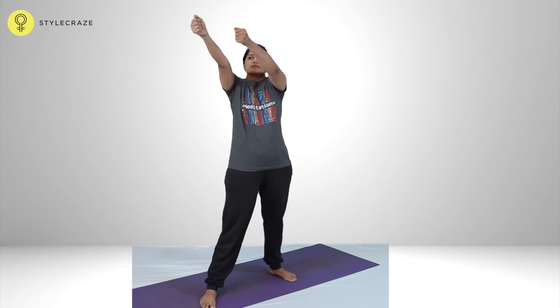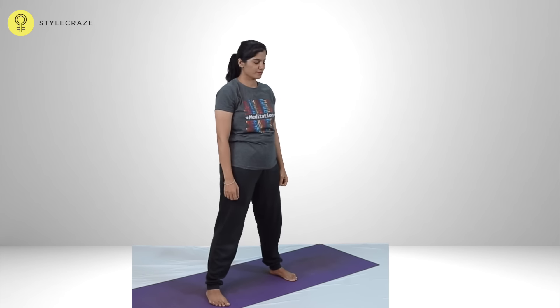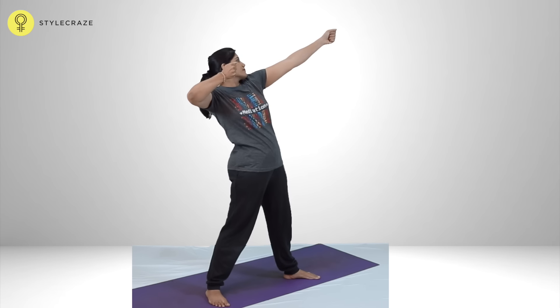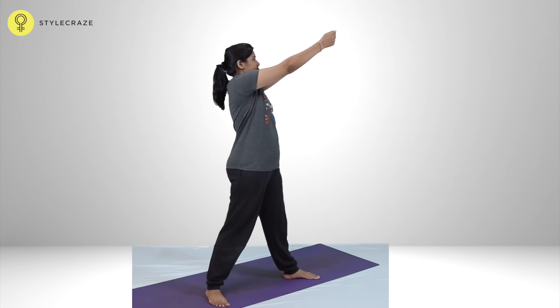Clench the right fist and raise the arm in front of the body just above eye level. Inhaling slowly, pull the left fist back to the left ear, tensing both the arms. Exhale and wring the left fist forward to the right fist. Practice 5 times on each side and relax.